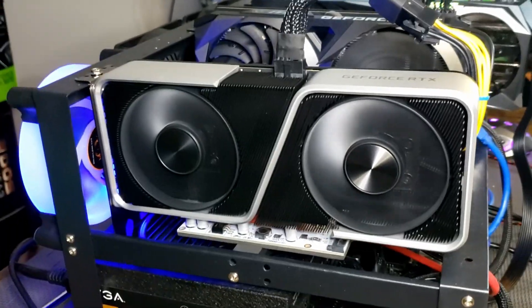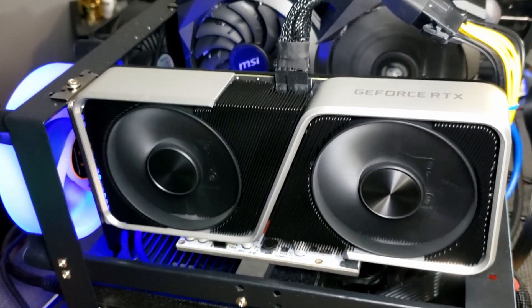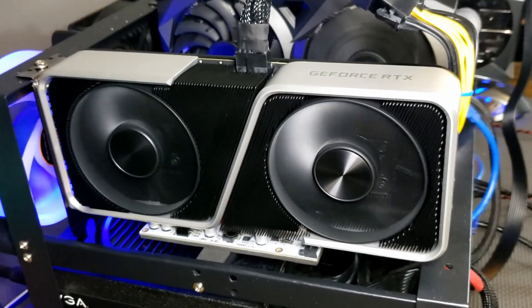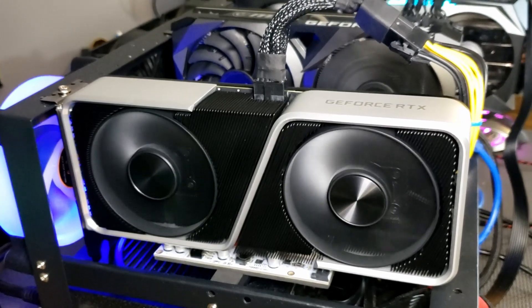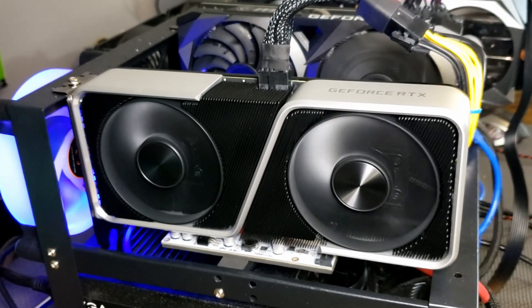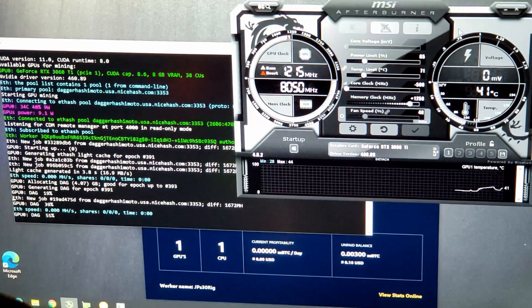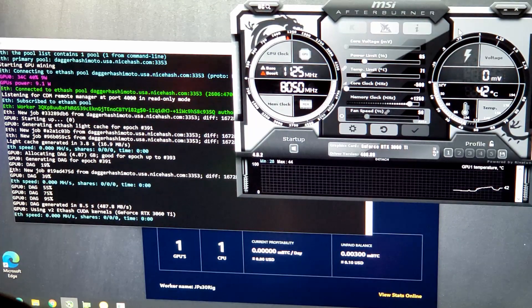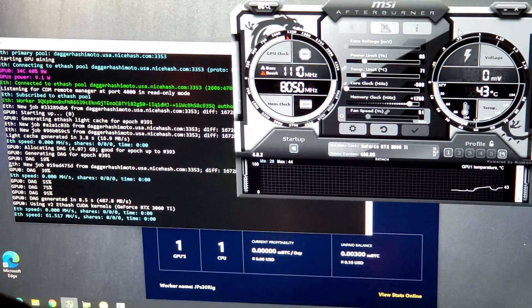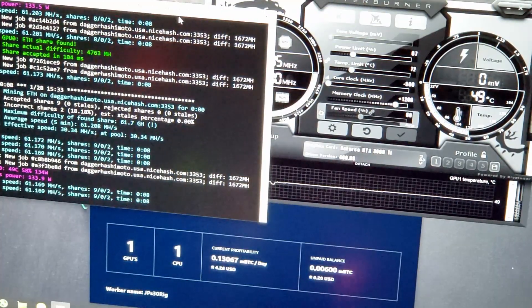We saved the best for last: the RTX 3060 Ti Founders Edition. This thing is a beast, and if you can get one at or near MSRP — $400 plus tax — you cannot beat this card. We're going to start with initial overclocks for the Founders Edition: 65% power, negative 500 core, 1250 on the memory. Let's fire up Phoenix and see if we're getting valid shares.